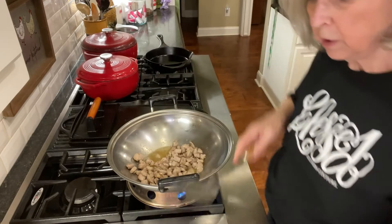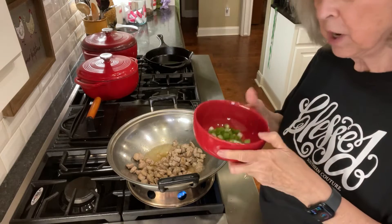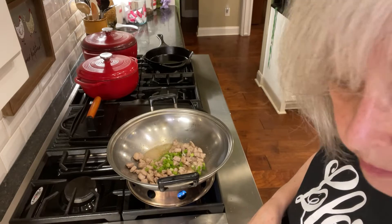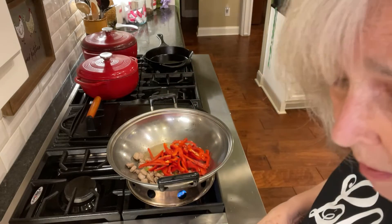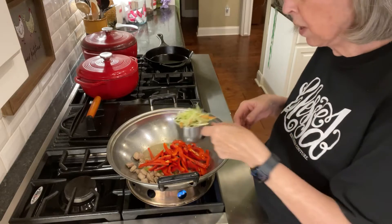So I've got that pork cooked. Now I'm going to add in some chopped up green onions, and I had a red bell pepper so I'm going to add that in, along with about a cup of broccoli slaw.